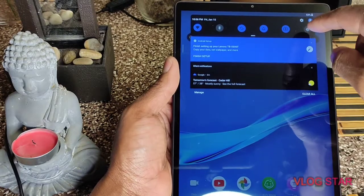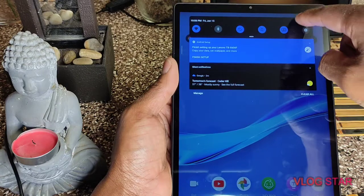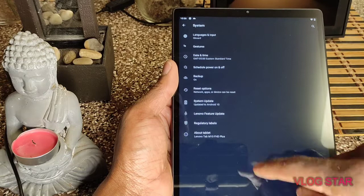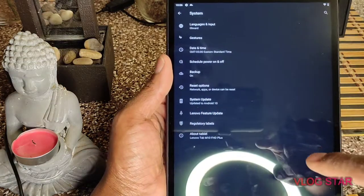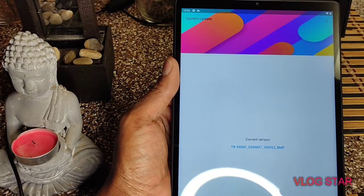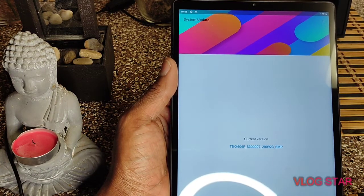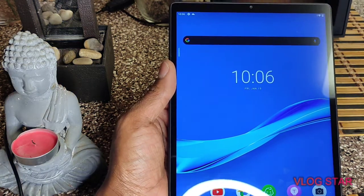Let me see if it has an update on there. It's running Android 10. So if you look on Best Buy, it says Android 9, but it's actually running Android 10. It's on the latest version, which is Android 10. Very, very nice.